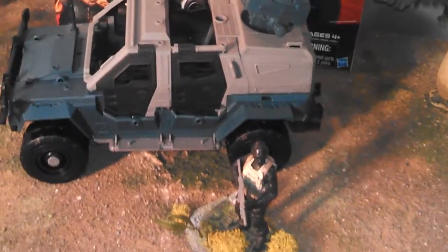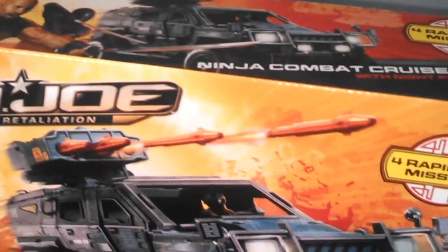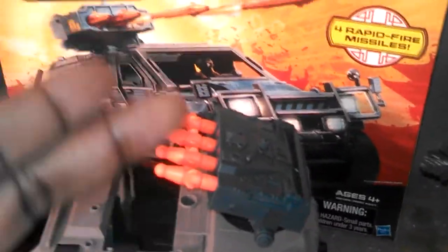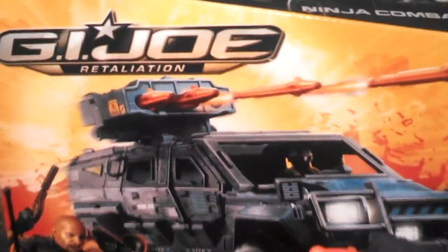Hey, welcome back YouTube to another installment of Collecticon Studios' Action Figure Review. This is probably going to be one of the funniest reviews that I've done to date, because I'm at a loss for words. I absolutely — and I'm sorry guys if you went out and bought this thing — GI Joe Retaliation Ninja Combat Cruiser. I am disappointed, highly disappointed.